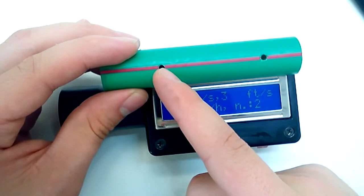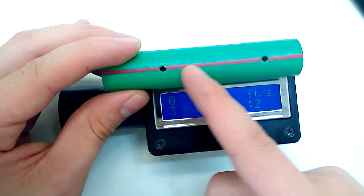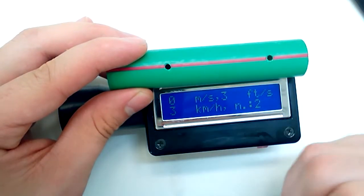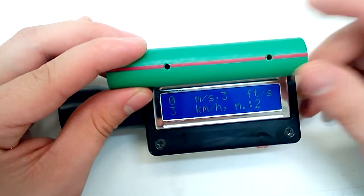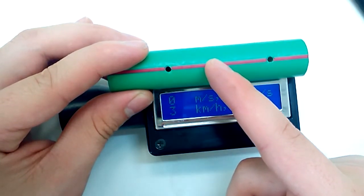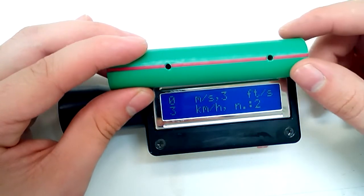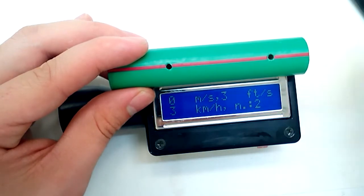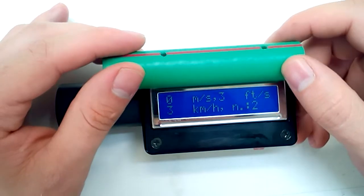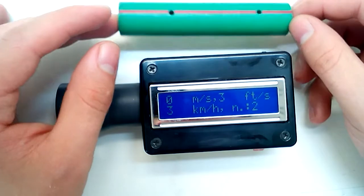The minimum measurable time is when the projectile crosses the five-centimeter gap in one counter sample — that corresponds to 50,000 m/s. At half that speed, the counter counts two samples, giving 25,000 m/s. At such extreme speeds the resolution is very low, but realistically, nobody is going to shoot something at 50,000 meters per second.